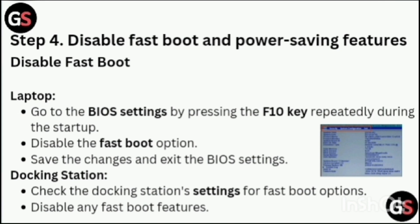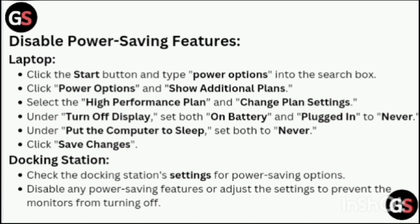Step 4: Disable Fastboot and Power-Saving Features. To disable fastboot, go to the BIOS settings by pressing the F10 key repeatedly during startup. Disable the fastboot option, save the changes, and exit the BIOS settings. Also check the docking station settings for fastboot options and disable any fastboot features.